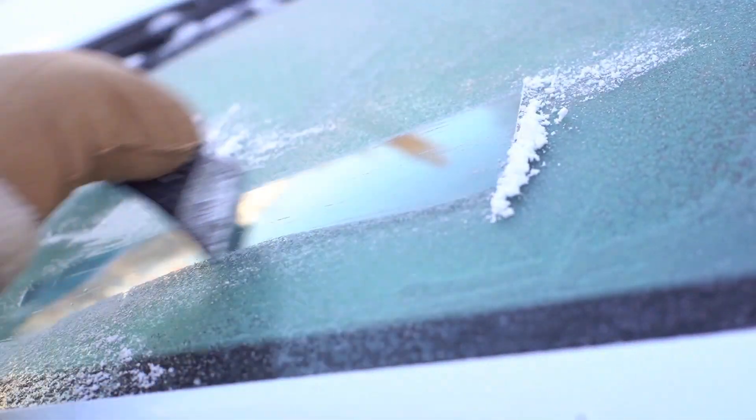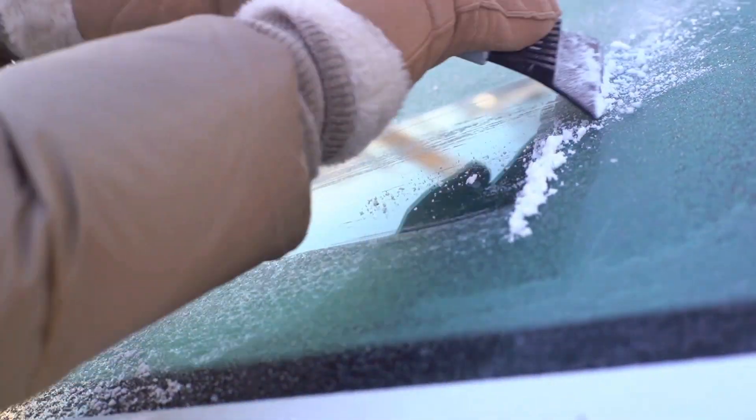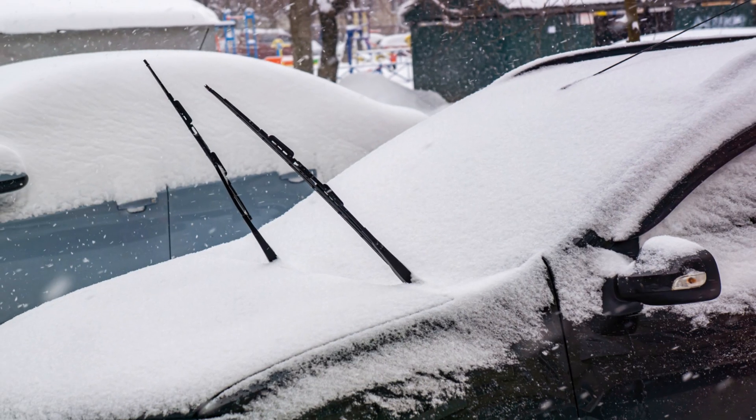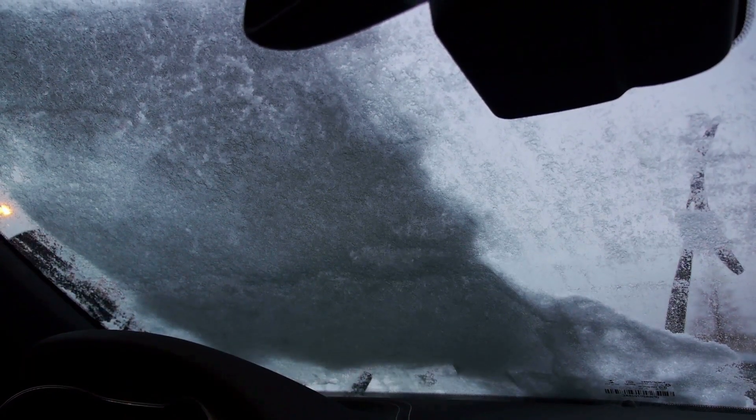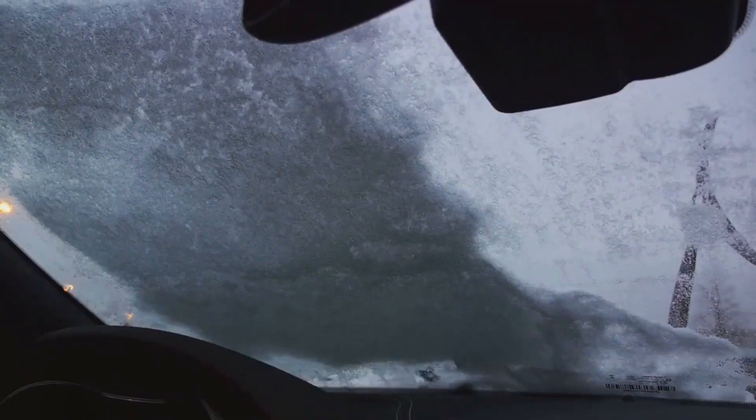To prevent this icy inconvenience, consider a windshield cover. It's like a warm blanket for your car, warding off the icy chill. Additionally, parking strategies can make a world of difference. Try to park facing east, so the morning sun can assist in melting the ice.